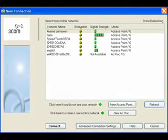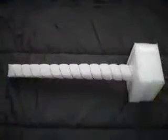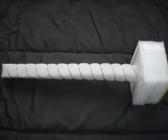Look at this — the normal antenna picks up 7 access points, but the new antenna picks up 21. There you have it: your very own $10 ultra high gain wireless LAN antenna.